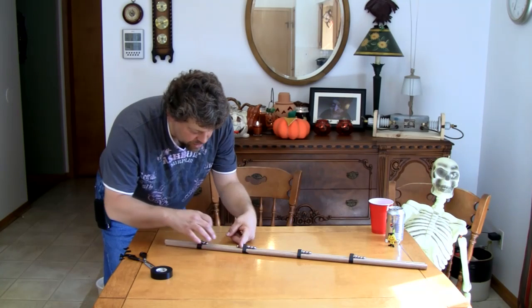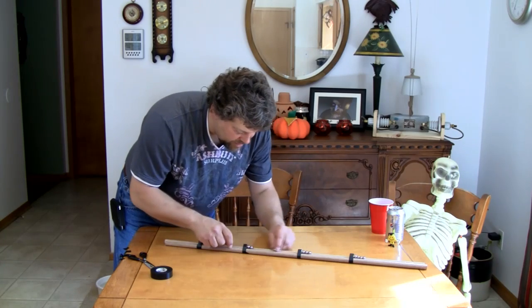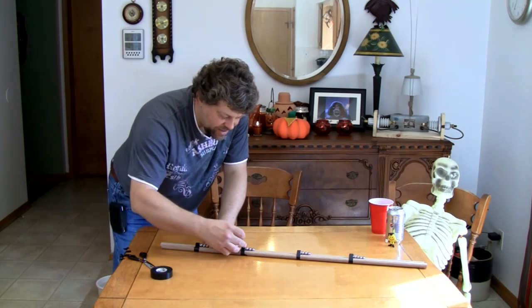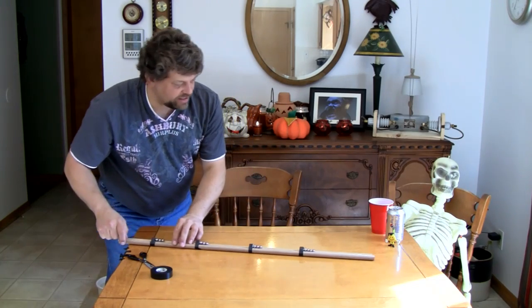The third ball bearing from the magnet is the easiest to separate from. When it separates, it's going to fly at a higher rate of speed, but then get pulled toward the next magnet because of the magnetic force. Then it separates that one, which will be pulled toward the next — a chain reaction of kinetic energy turning potential energy into higher kinetic energy from each load of potential energy in the magnets. So let's give it a shot.